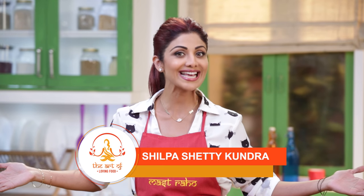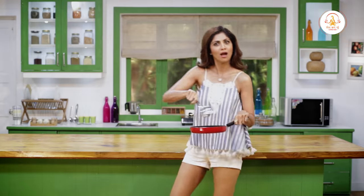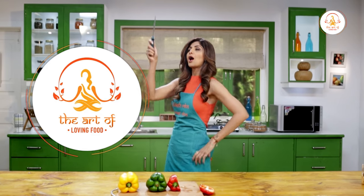Welcome to the Shilpa Shari channel and this is the art of love and food. Today we are going to cook sweet potatoes. The name of this dish is called Chatpata sweet potato.